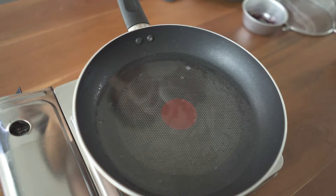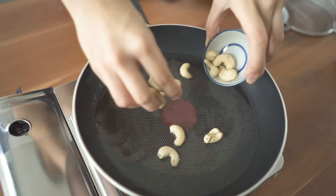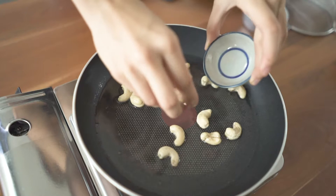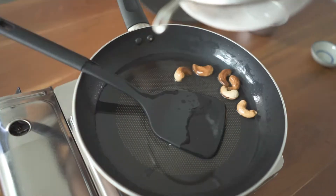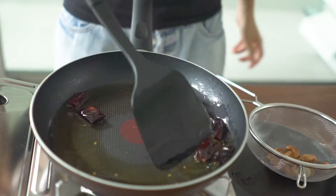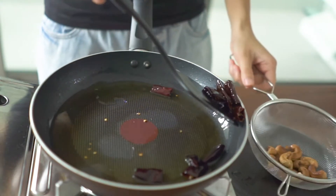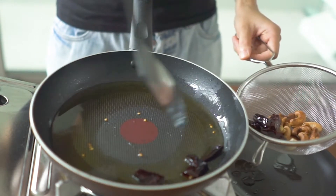Add cooking oil into a pan and set over medium heat. We are going to start with frying the cashew nuts, slowly and consistently stirring until they turn golden brown. Next, fry the dry chili until the color turns a little bit darker, but be careful not to burn it — it is quite sensitive and easy to burn.